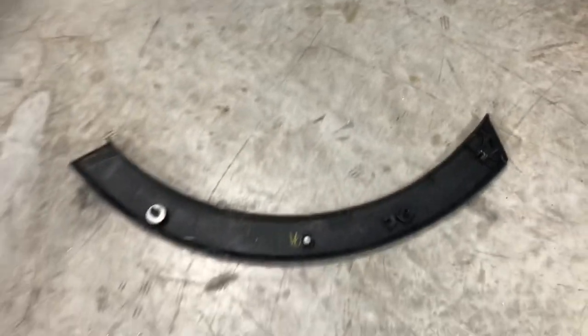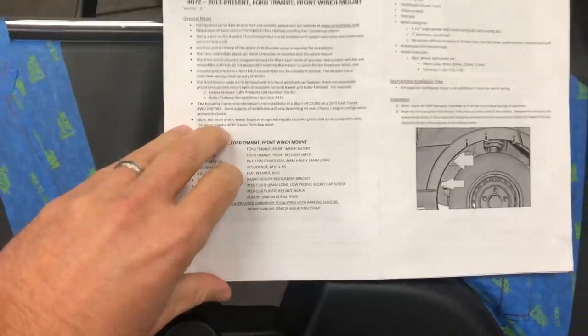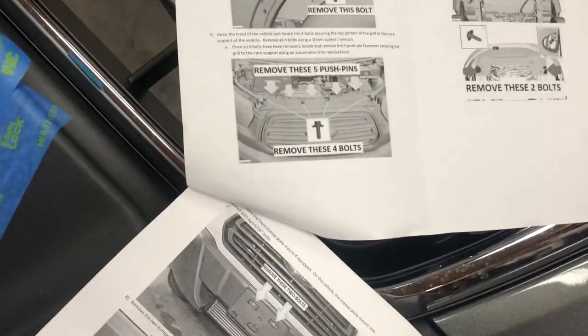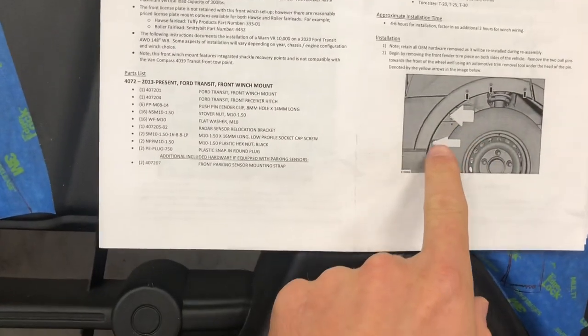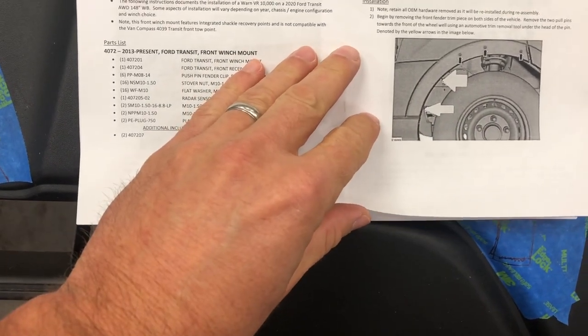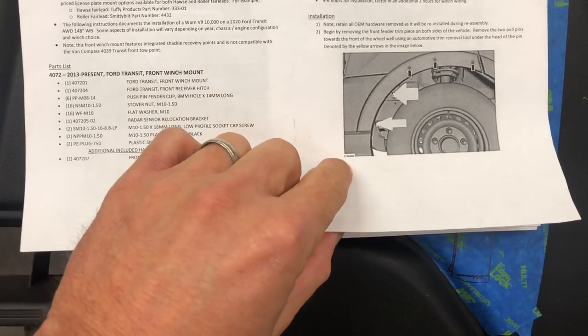Both sides come off just the same. Going through the instructions — yes, step one does show the tabs, it just describes them a little differently. Not too bad overall.